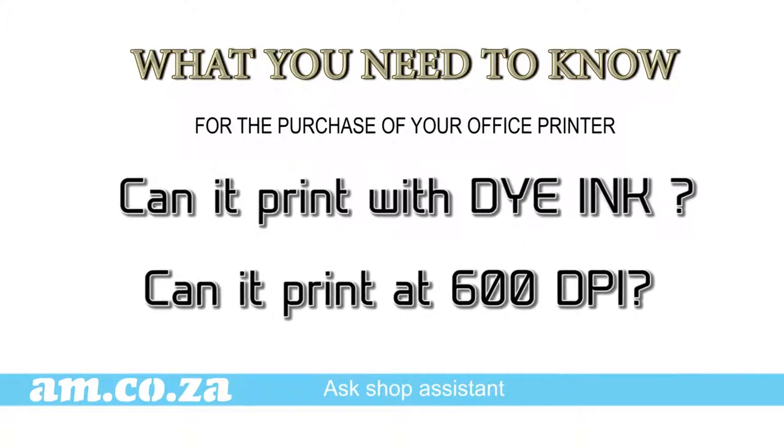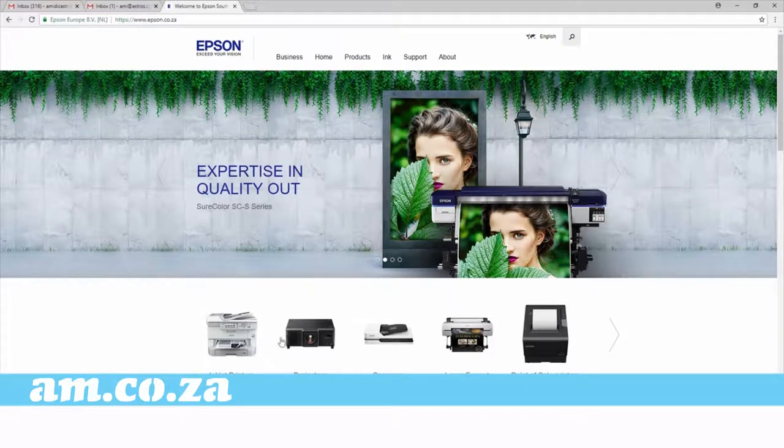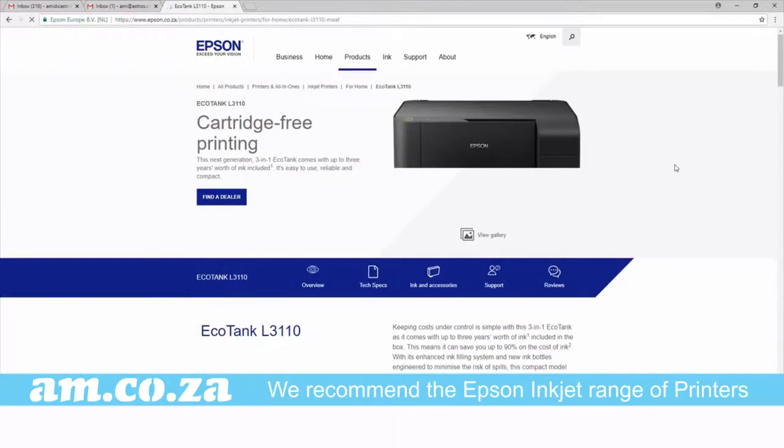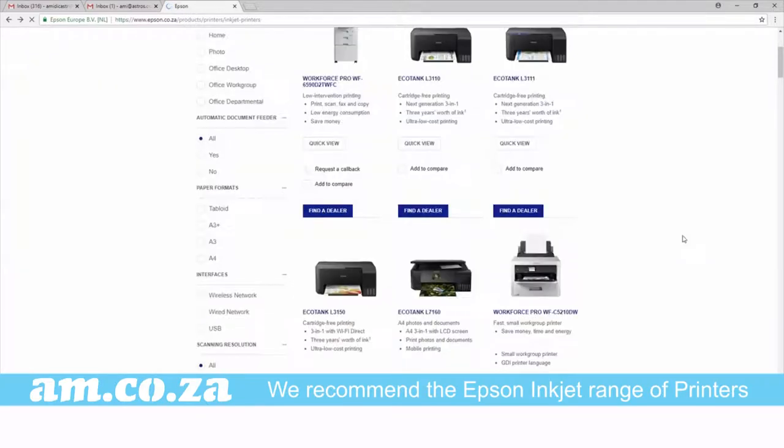Now if you go and buy yourself the latest top of the range printer because you can, well then you're good to go. But in true am.co.za style we aim to make everything accessible to you at reasonable prices, and this is why we suggest inkjet printers by Epson, most of which can print dye ink and retail at highly competitive prices.